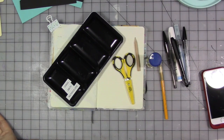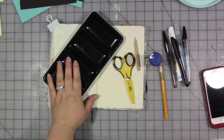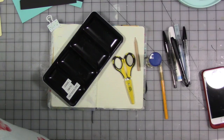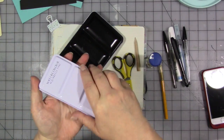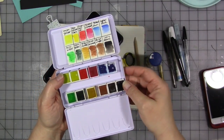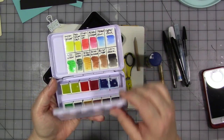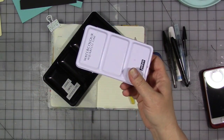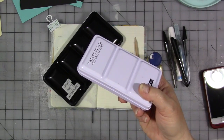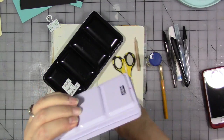Watercolors — you knew that was coming if you've been watching this channel for a while. My favorite brand on the planet: Daniel Smith. You don't have to have a brand like this or a palette that big, but watercolors are great because they can give you a lot of color, a big bang for the buck, and they're easily portable. So if you want to take them with you, they're not wet, they're not going to leak. I love my watercolors, I can take them with me on the road.